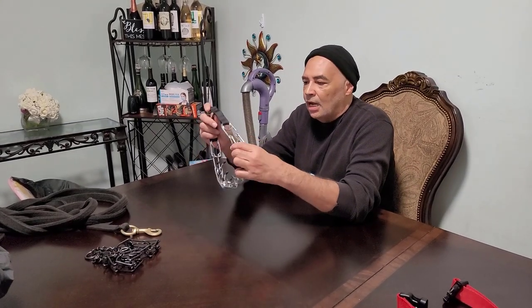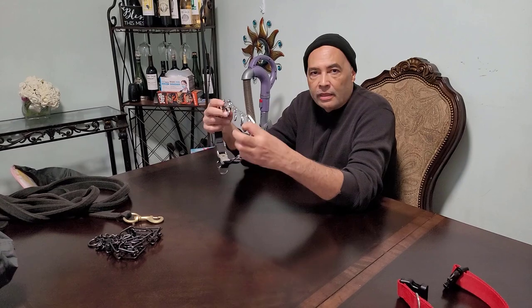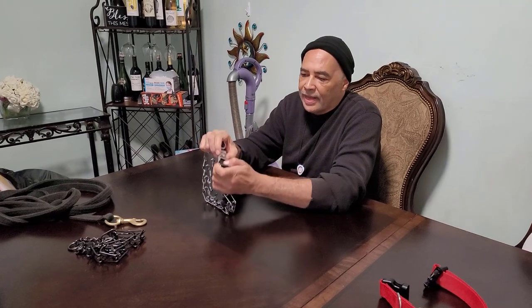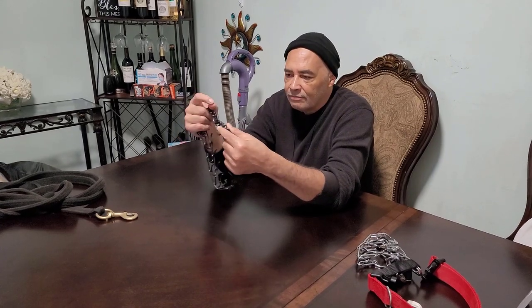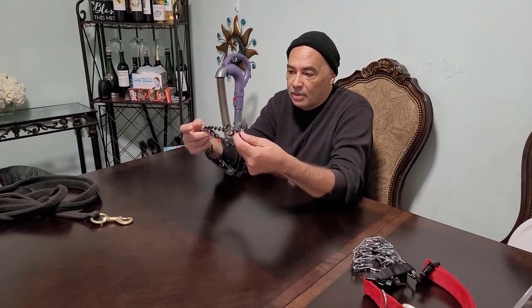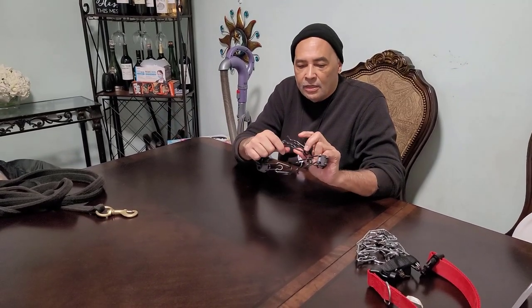The next solution that's going to work wonders is the prong collar. A lot of people have negative misconceptions about the prong collar, thinking it constitutes cruel and unusual treatment — but you can actually disprove that by testing it on yourself. I like the type that has a clip attachment so you can wrap it around the dog's neck and just clip it on easily. I also have the Herm Springer type, which doesn't have that quick release snap. I like those too, but they tend to come loose depending on how hard the dog is pulling. The downside is you have to squeeze the prongs together with your fingers, and unless your fingers are like pliers, that's not the way to go.